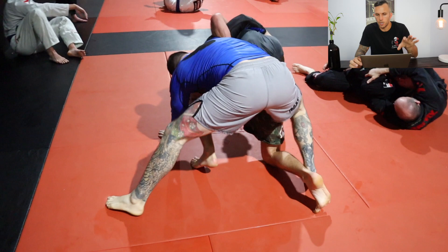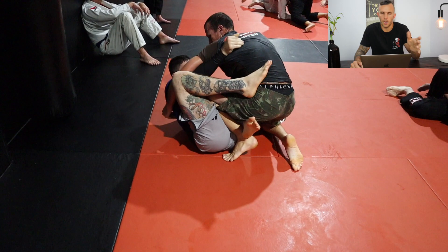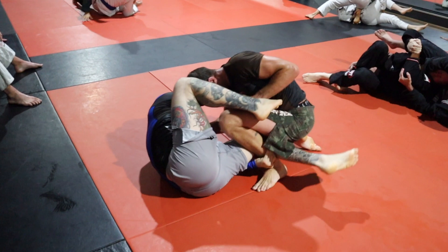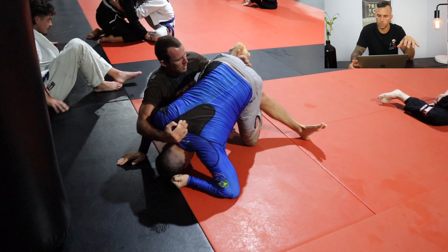Sean's got a good underhook so he's got a bunch of different things he can do here. Angus is trying to come up on top but Sean's got that whizzer and is able to bring him back down to the mat. Sean is trying to scoop the leg — it looks like he might be going for a leg lock — but he chose to just fall backwards and go into his guard. Now he's in a bit of an X-guard, elevating Angus.